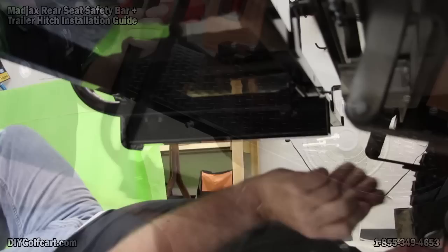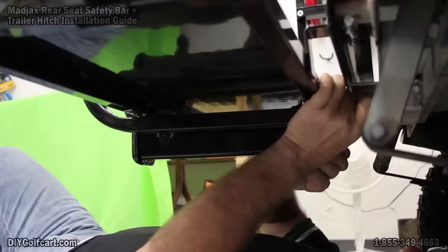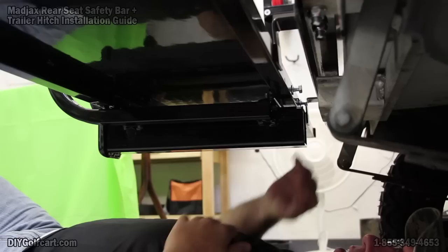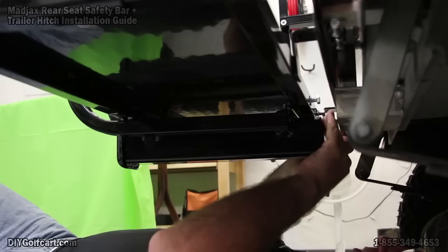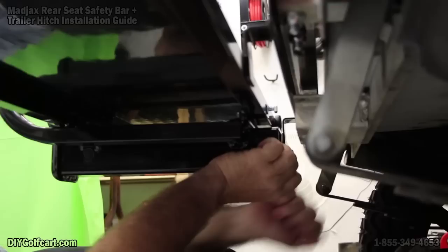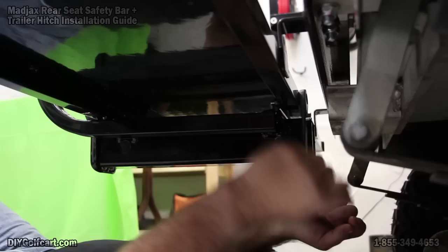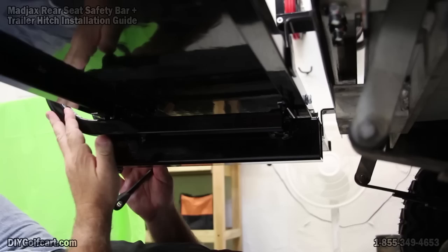As you can see under here, here's the bracket for the safety bar and this is the main frame for the footwell. Now that I've got all my bolts finger tight, it's time to get the half-inch wrench and start tightening it up. I'll snug the outside ones down and then come back around and give them their final tightening.